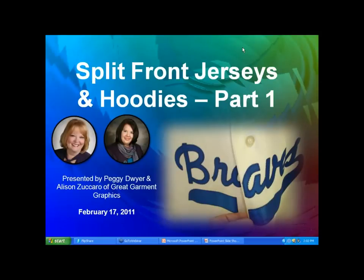For those of you that want to type in questions, there is a box for you to do so, which we love getting, and we usually address those live or wait until the end. Today is part one of the front jerseys and zipper hoodie webinar. Next week Thursday we have part two, which is for those of you that sew — whether hand sewing or embroiderers actually sewing jerseys.